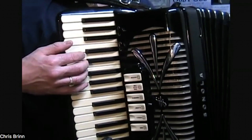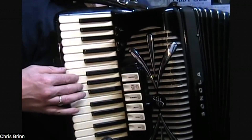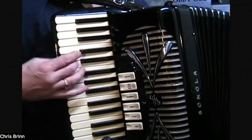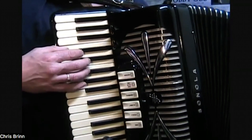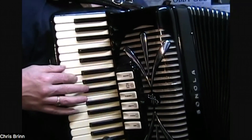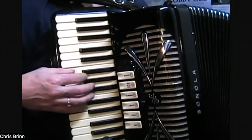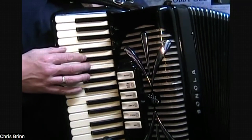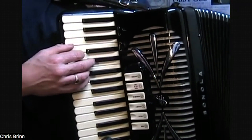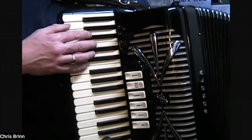And again, we're going to go all the way up. Now it will also work on our G scale — we're going to come down one to our low G here and start with our five-note scale of G.